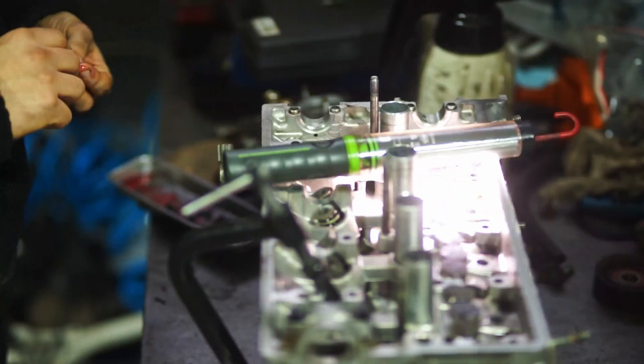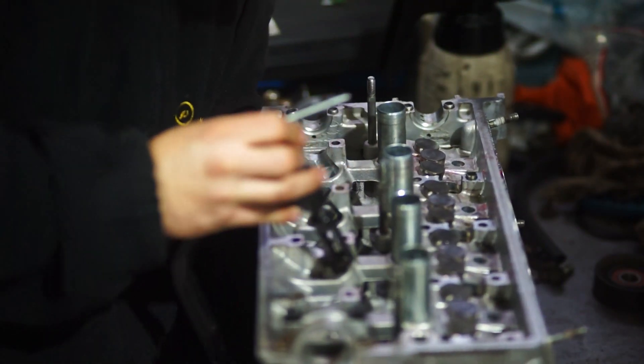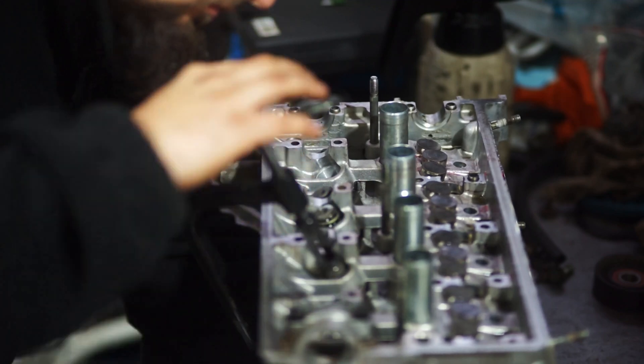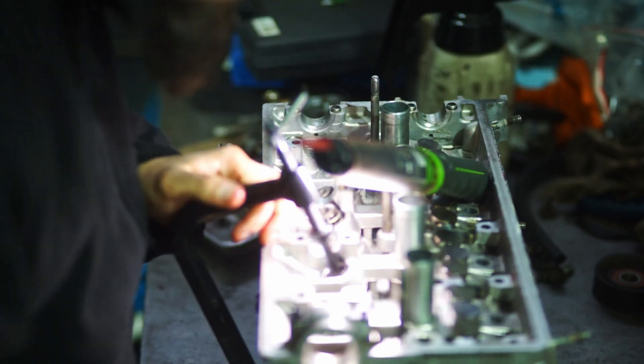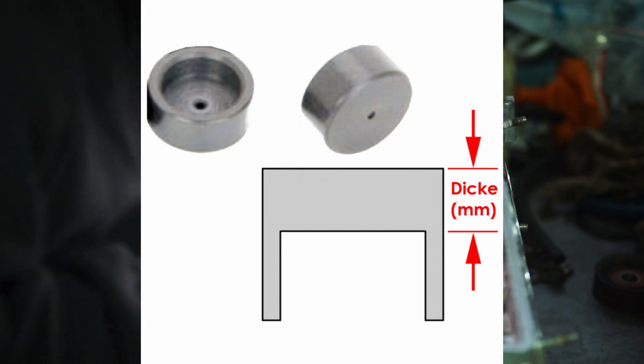After assembling the valves, valve springs, and keepers, it is important to measure valve clearance or valve lash. In my case nothing changed — I didn't recut the valve seats, install new valve seats, or install new valves — so my valve lash was still within spec, though I checked everything to be 100% sure. If you had any head work done, such as a new valve seat inserted and recut, you obviously have to re-lash those valves. There are multiple ways to do that.